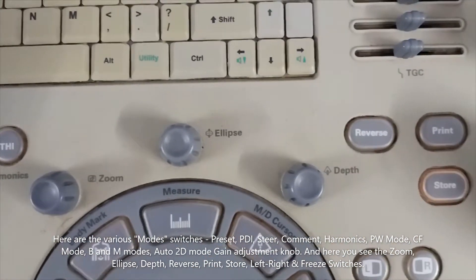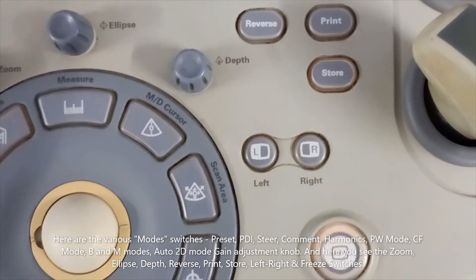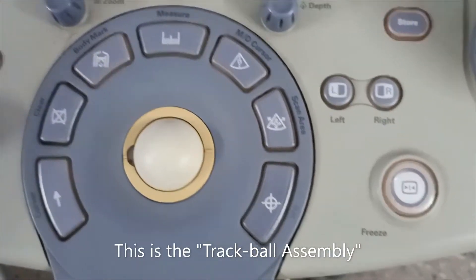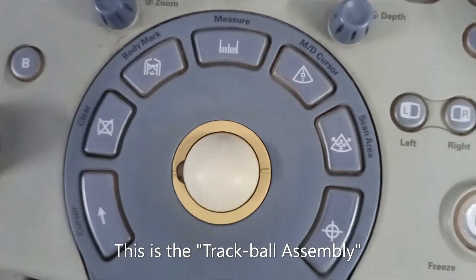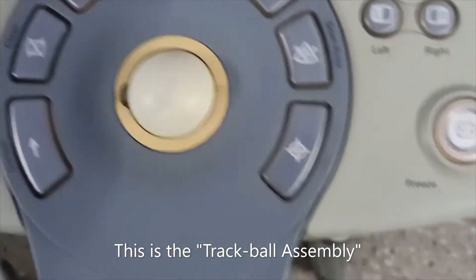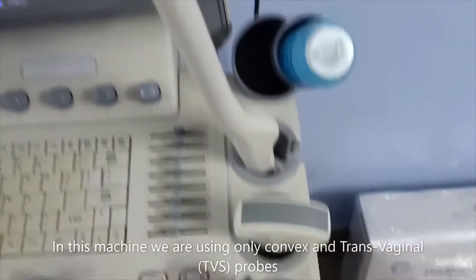Here you can see zoom, ellipse, depth, reverse, print, store, left, right, and freeze. This is the trackball assembly. In this trackball assembly you can see cursor, clear, body mark, measurement, MD cursor, scan area, and the select button.